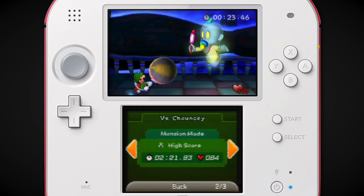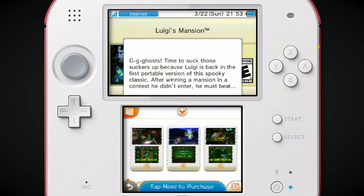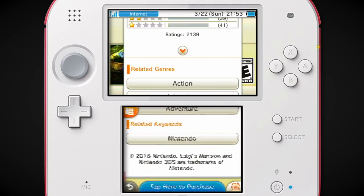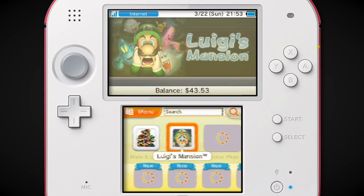They also have the dual screen setup — they had to do more with that. You have the Game Boy Horror on there. 2,000 ratings — they just started to plummet into 2019.